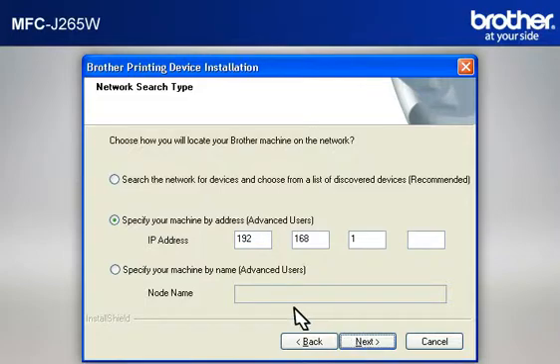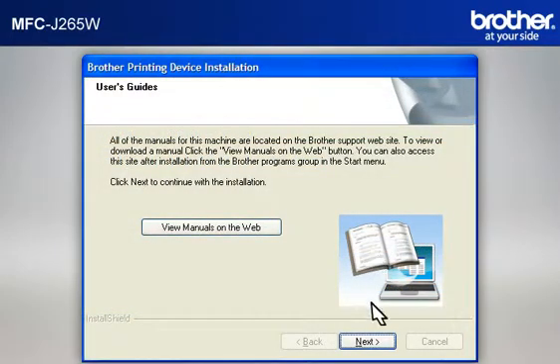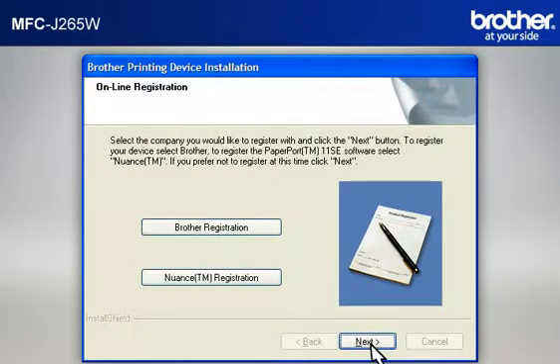At the Network Search Type window, select Specify Your Machine By Address (Advanced User), then type in the IP address that you noted in the previous step, then click Next. If a Security window appears, check the Always Trust Software from Brother Industries Limited box and click Install. At the User's Guide window, click Next. At the Online Registration window, click Next.